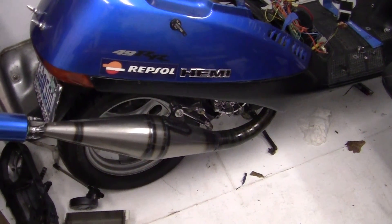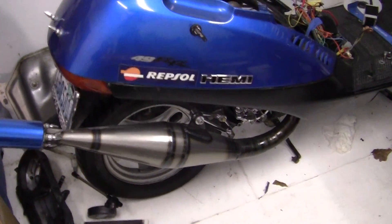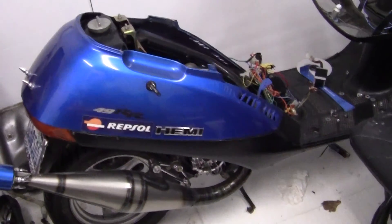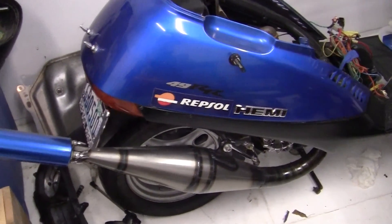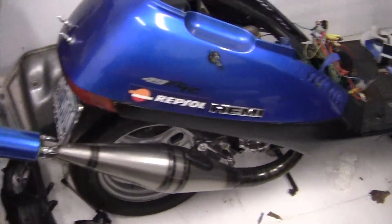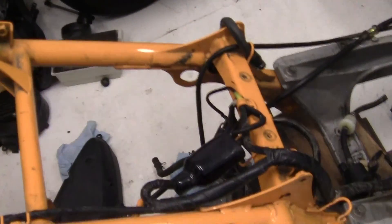Before I get started with this Ruckus video on rebuilding the Ruckus — we're going to start with the piston — I'm having a few problems uploading my videos, so you'll receive a lot of videos at once, like five or six.